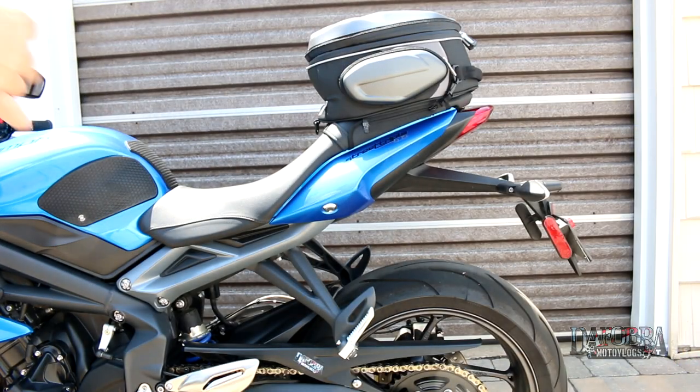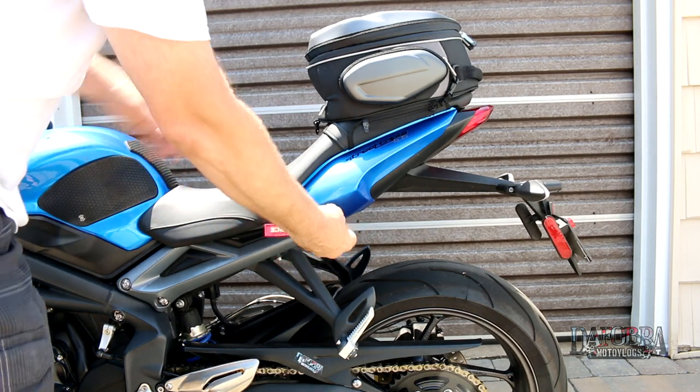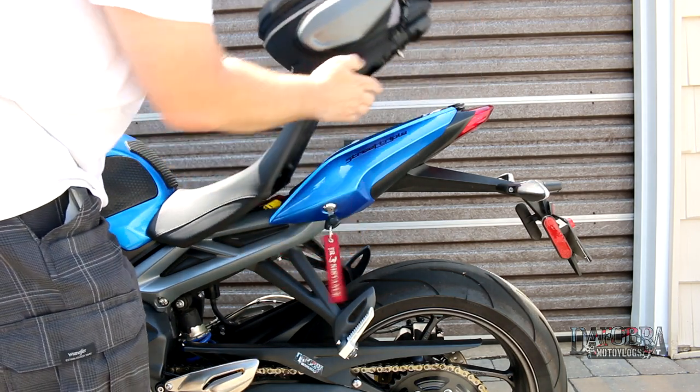Something else that I found really useful was the ability to remove the seat without removing the tail bag, as it is essentially one piece.